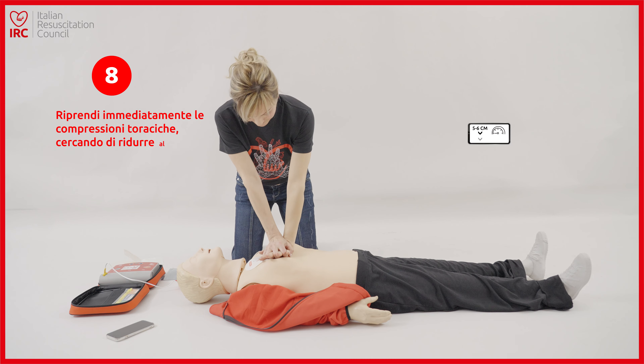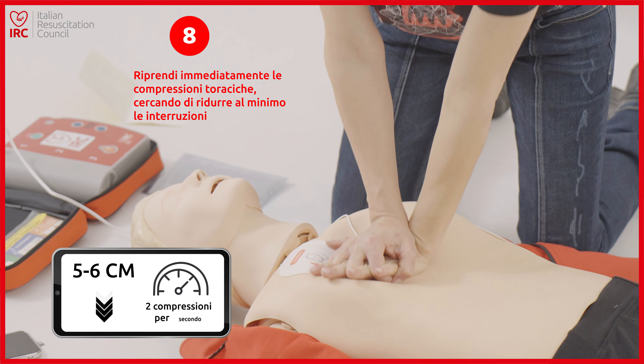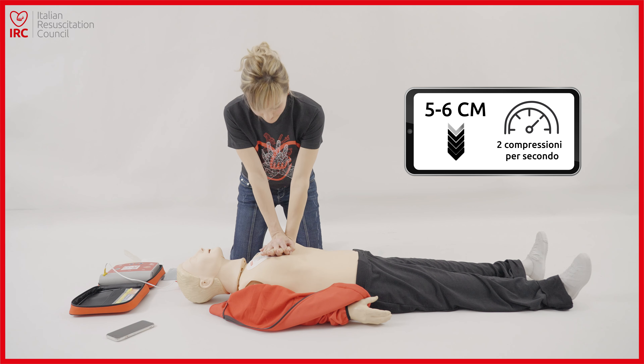Scarica effettuata. In pausa. Se necessario iniziare la rianimazione cardiopolmonare.